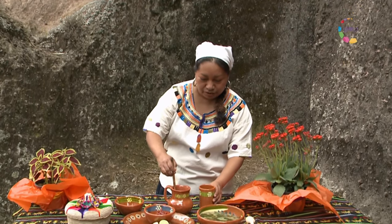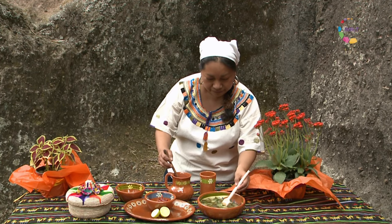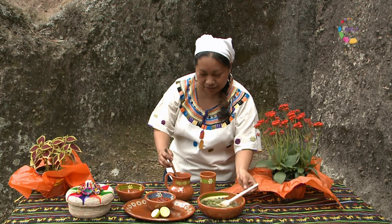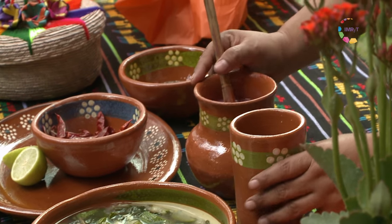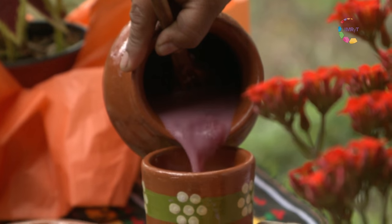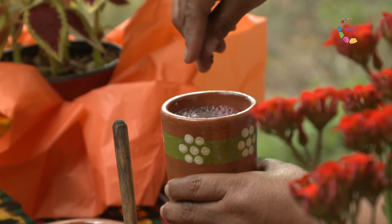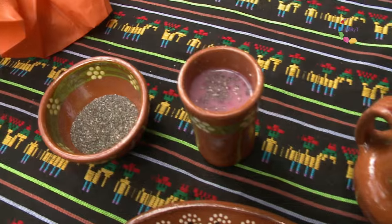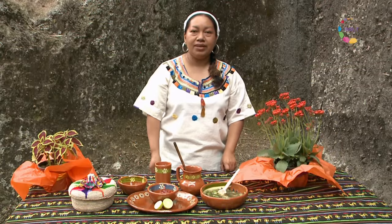Bueno, ya tenemos aquí en la mesa nuestros platos preparados el día de hoy. Ya tenemos servido nuestro ayotkili de pipistli, nuestro caldito de verdolagas y calabacitas meloneras. Y también nuestro curado de pulque con aguamiel de maguey, semilla de chía y zarzamoras silvestres. No saben qué delicia. Puedo presumirles con orgullo que felizmente crecí con estos platos, acompañada de mis abuelas. Muchas gracias.